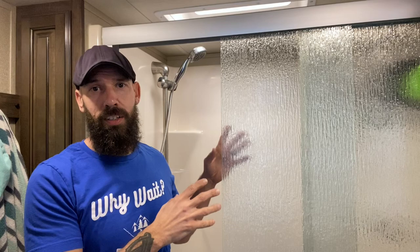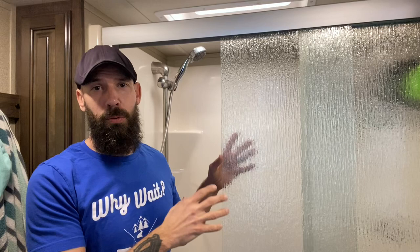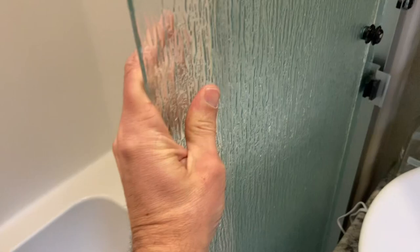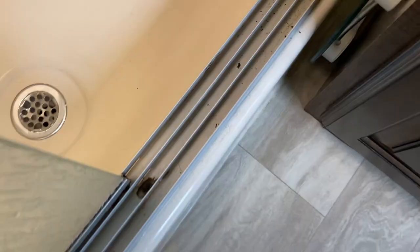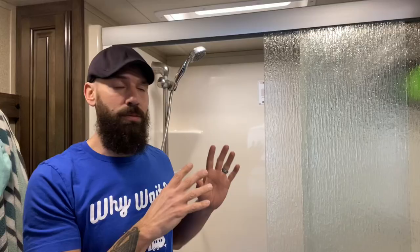There are definitely a lot of cons that go with these shower doors. Number one, they weigh about 50 pounds — yeah, these are heavier than they look. Number two, they just make a lot of noise, they're hard to open sometimes, they're a pain to keep clean. I don't even have to talk about the shower tracks — scrubbing them all the time — just really not happy with those. Plus it takes up a lot of room.